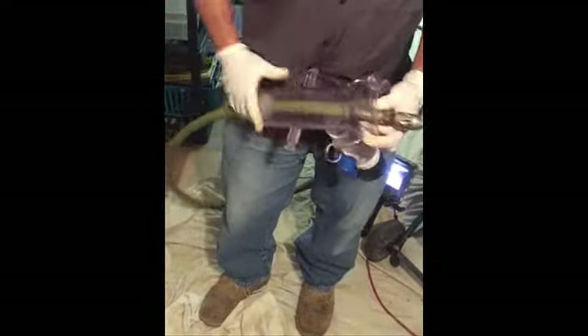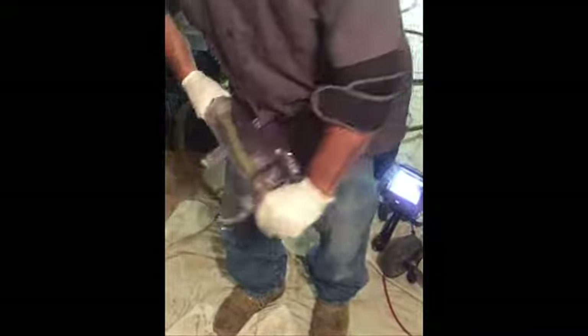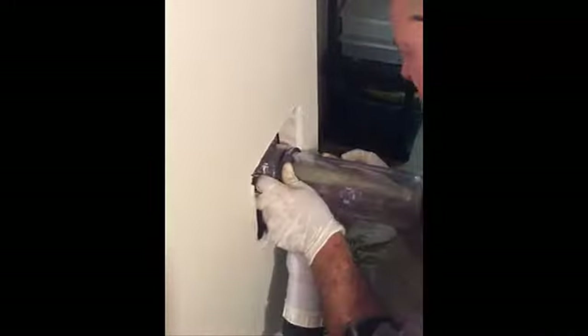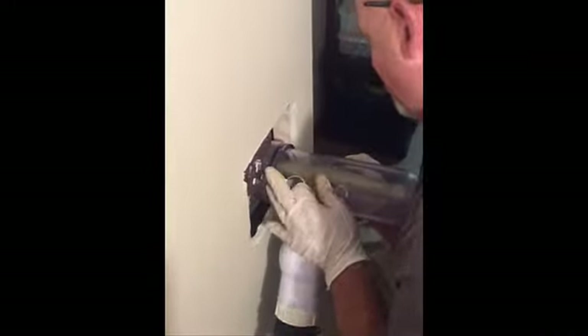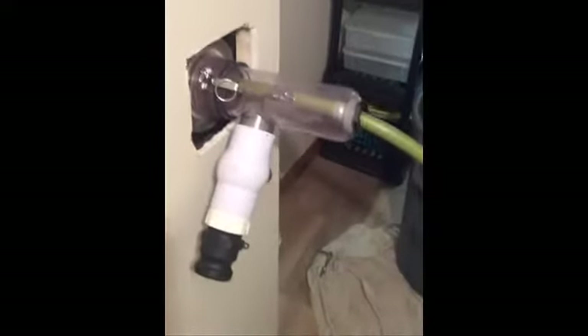Today we're using our zip drain jetter attachment and we're going to hydrojet some four-inch cast iron from an overhead in the finished basement. We have our jetter hose in there, attaching our jetter attachment to the head. You can see this is recessed in a wall, so this is the ideal situation to use this and keep the customer's house clean.